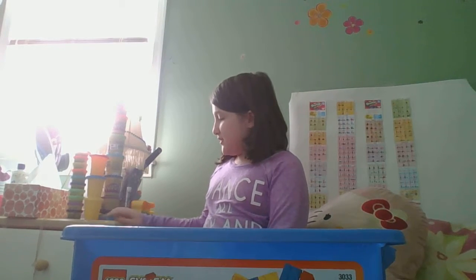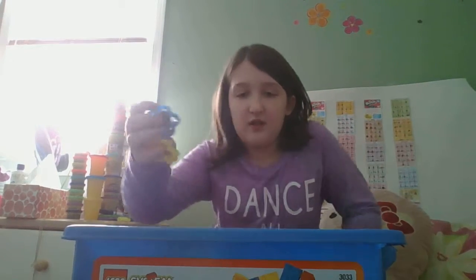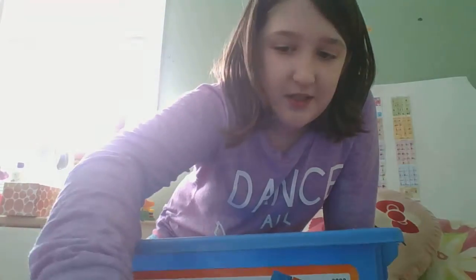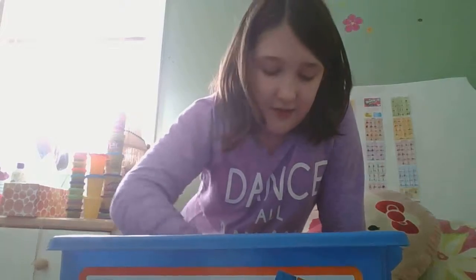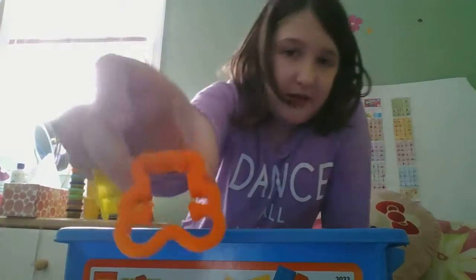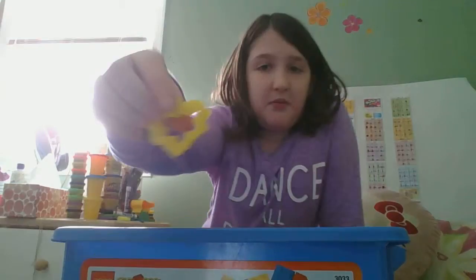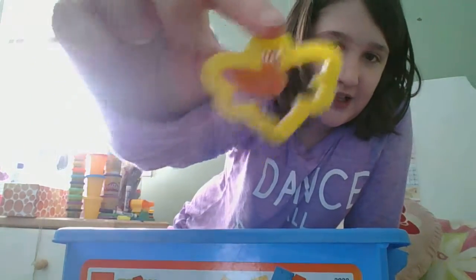So the first things are these three molds. One is a flower, or like a piece of coral maybe — I don't know. And then a teddy bear. And then a butterfly or a dragonfly or something.